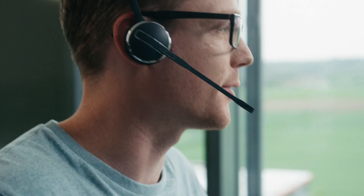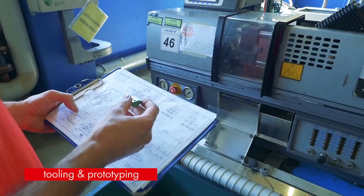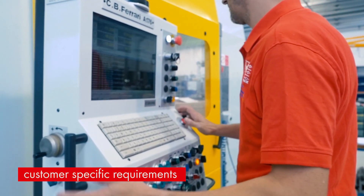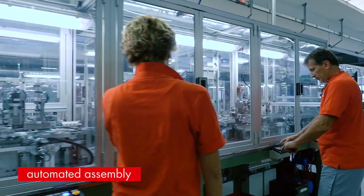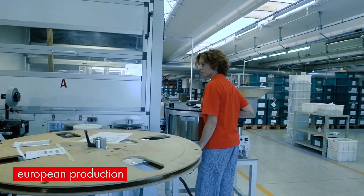Highly customized mass production connectors, in-house consulting, design, tooling and prototyping ensure that customer-specific requirements are fulfilled. Automated assembly allows high quality mass production in our European production plants, regardless of the design.